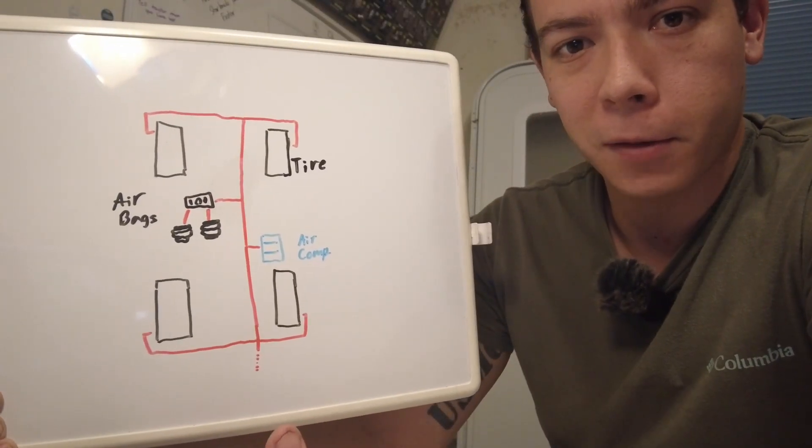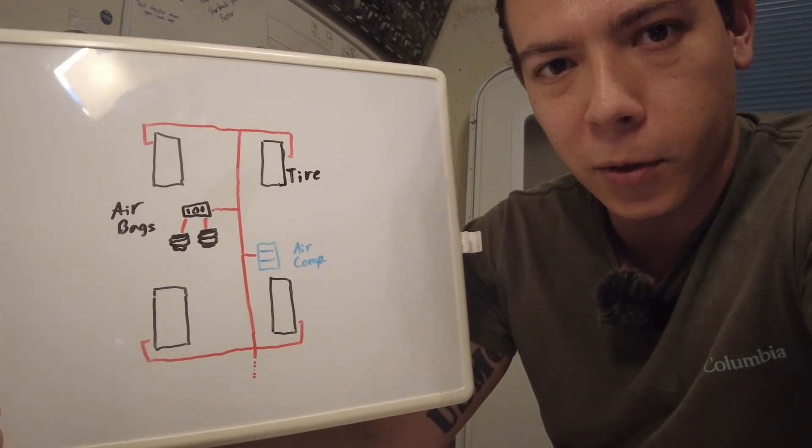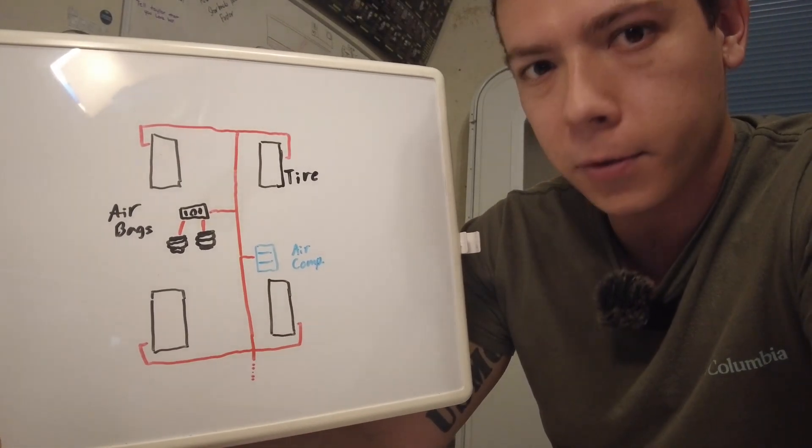Here is a simple diagram of the air system. If you're looking to build your own system, definitely draw up a diagram first — it'll help a lot when you're buying fittings. I would like to add there is a system that is better than what I built.